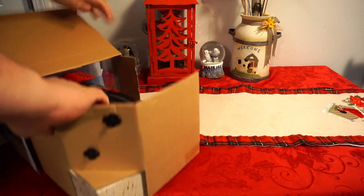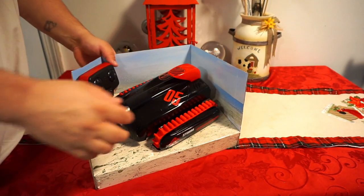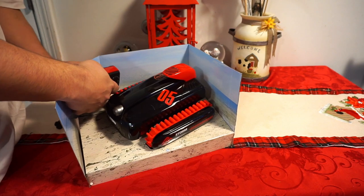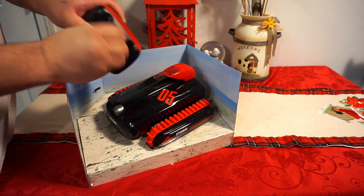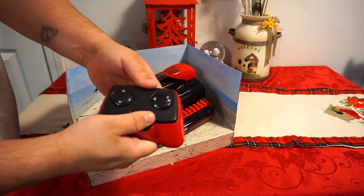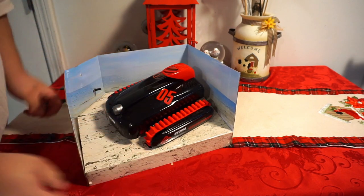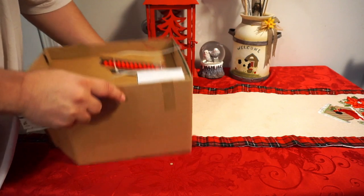They really have this packed in here. Pulling the box out — they have the controller screwed in with screws that held it in place. Here's the controller. It is light — I'm going to say it feels rather really cheap. There's an on/off switch on the back and batteries go in there. I'm blown away that it feels that cheap, but whatever.